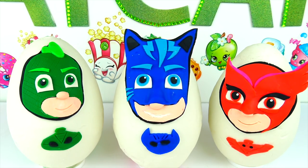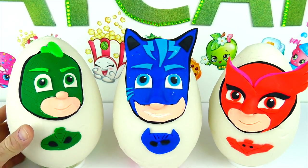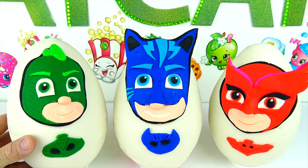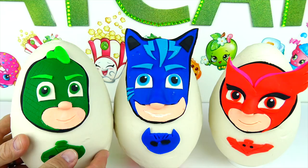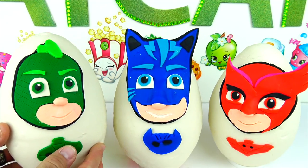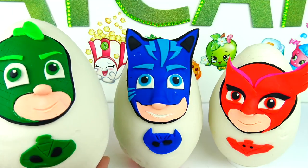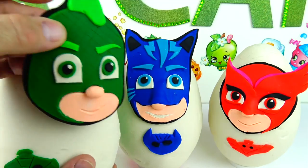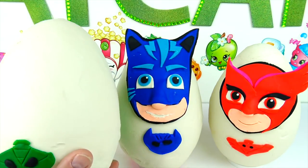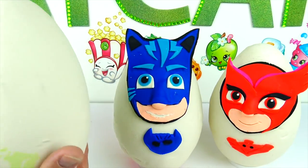Let's open these things up and see what's inside. I think we shall start with Gekko — he's the youngest out of the three, and he's six years old. I think his real name is Greg. We're going to peel back and save his face because we want to keep it — it's such a cool job. And this is his symbol, a little logo he has on his chest.